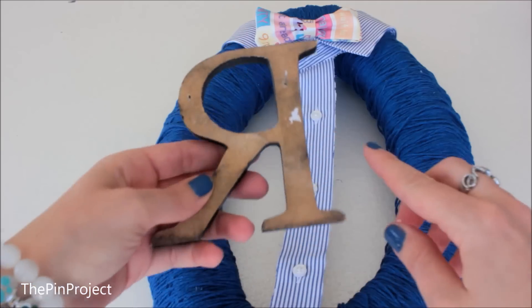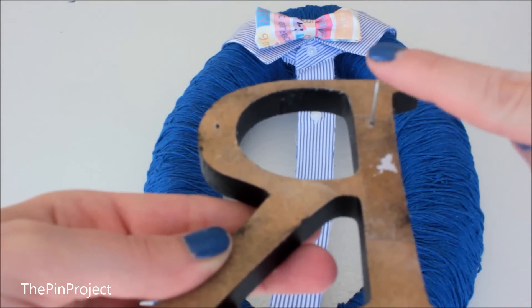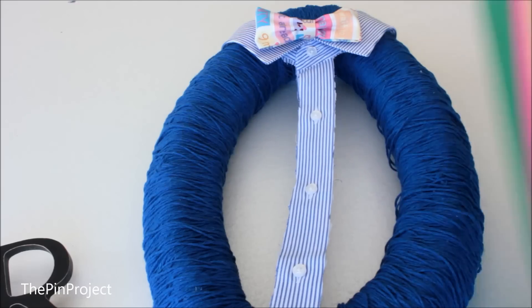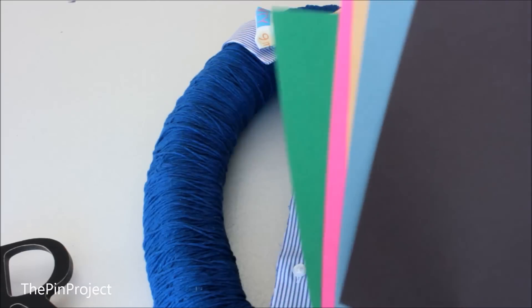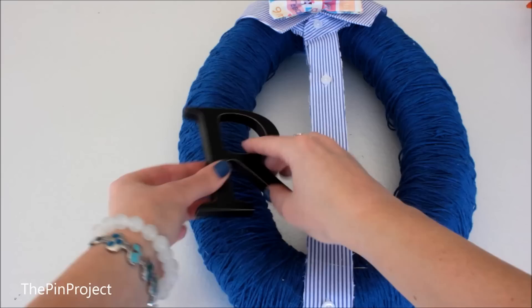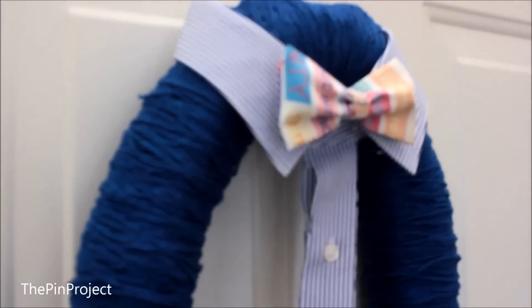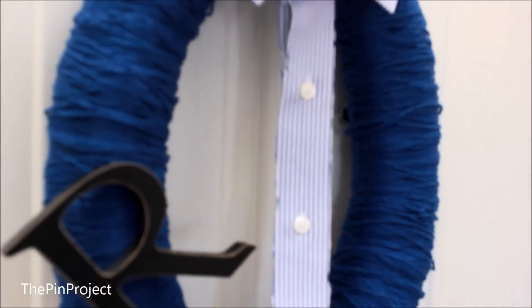Lastly, I found a letter for the baby's name. I got it from the dollar store, but you can also find it at Michaels or any craft supplies store, or simply make your own using construction paper and cut it out. I had a nail at the back of the letter so you can just poke it in, or you can simply glue it.